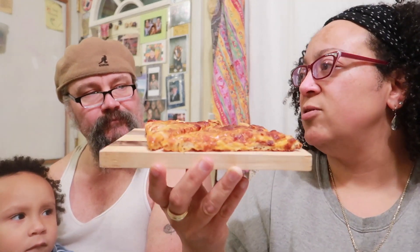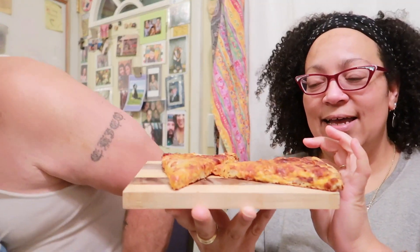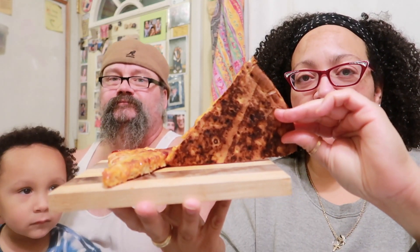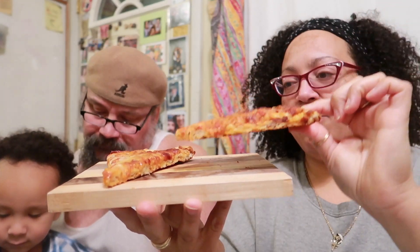We have two. Did you have a piece for Nooch? No. Okay, so now we got — hold on. Alright, so I'm going to give you a little shot of the undercarriage. It's done. Crispy. Not very floppy at all.